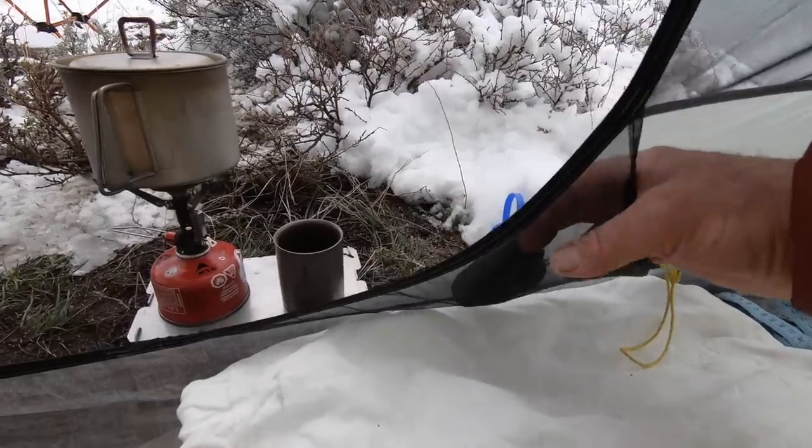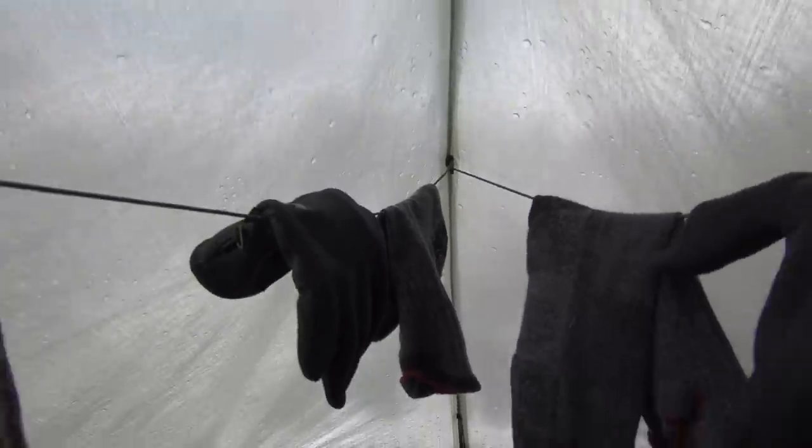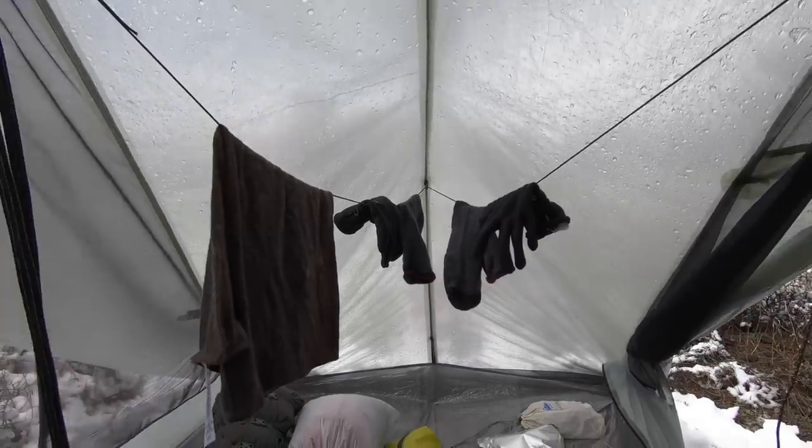Inside the tent there are two small accessory pockets for storing a phone, light, and similar items, plus a bunch of clips. Some clips are used for an optional condensation liner, but they can also be used to string a clothesline, hang a flashlight, or whatever else you need.